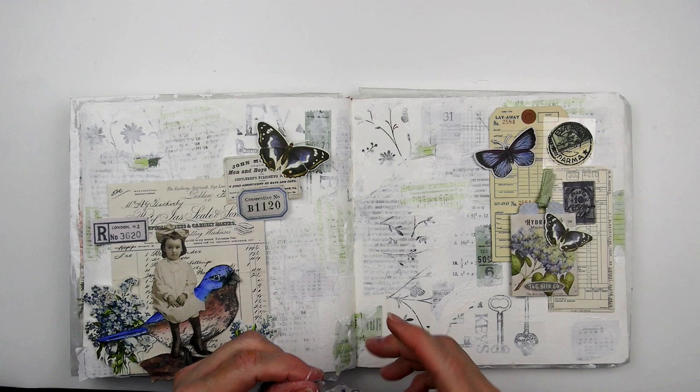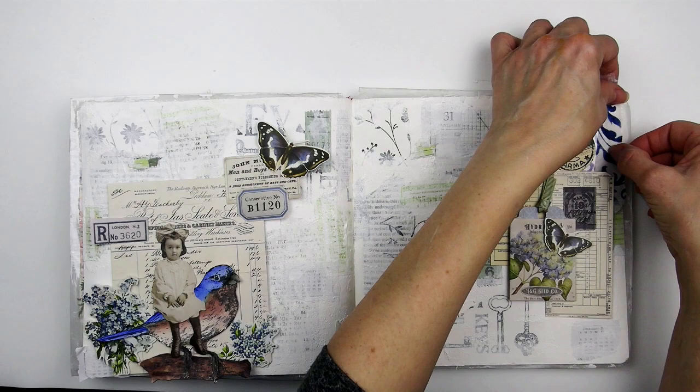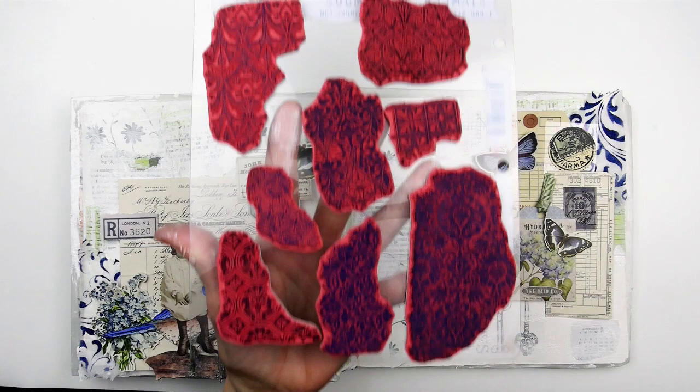When you get ready to tear the tissue, apply a line of water where you want to tear it and it makes the process so much easier. After getting all that adhered down, I added more gesso to knock it back and get that dreamy look. If I left the background too busy, the journaling would not stand out enough.